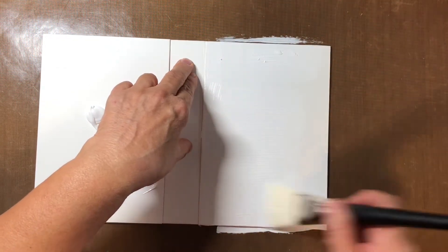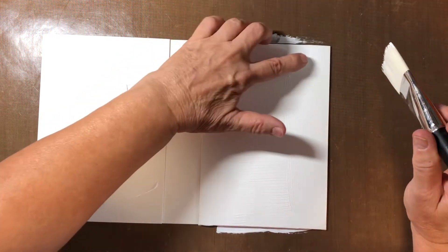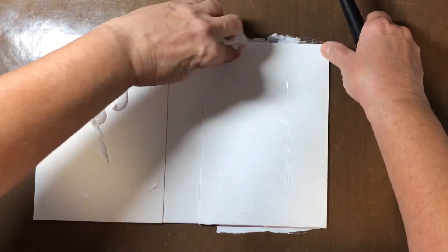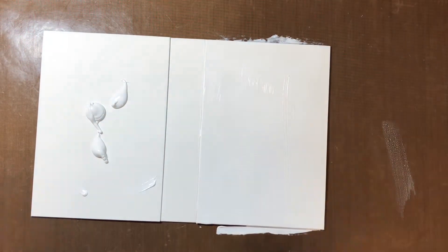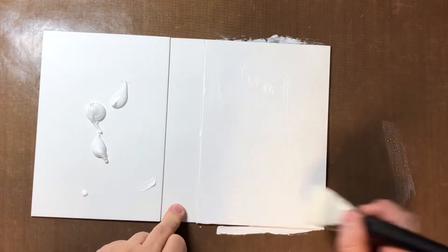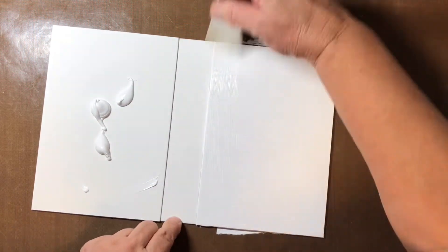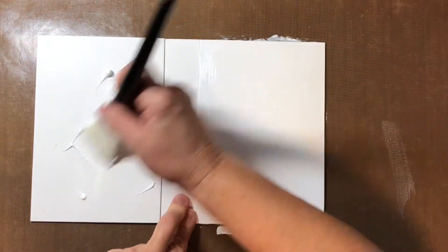Alright, so we're just gonna put some gesso down here and hopefully it gives us a bit of tooth, as they say. I have a big glob in there — that is not a good thing. I've moved my garbage can and I'm so used to it being on my left and now it's on my right. I'm not liking it very much, so I'm gonna have to switch that back.